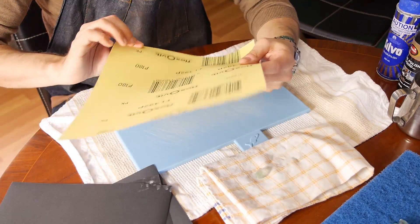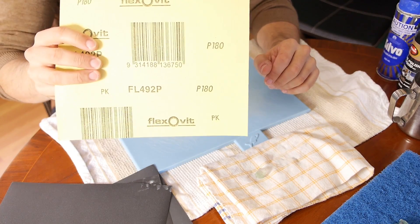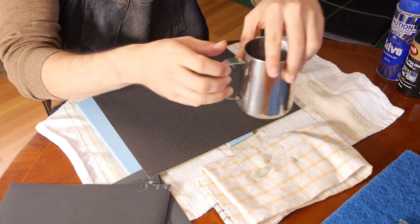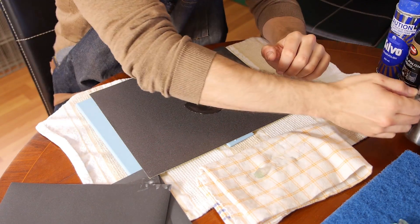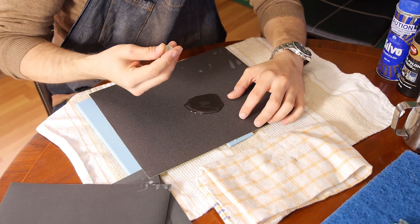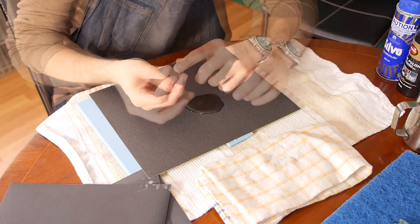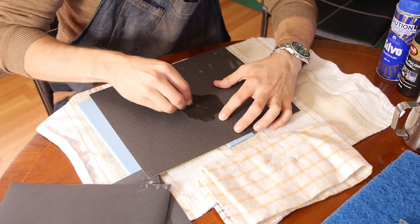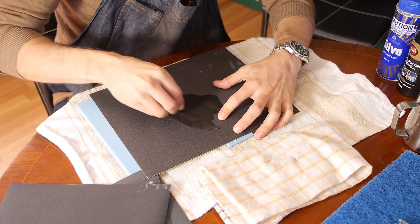To get started, place the lowest grit sandpaper — in this case the 180 grit — onto your cutting board on a stable surface. Then add a small amount of water to the paper and choose the side of the stone to start on. This piece has nice flat surfaces on it which makes it a lot easier to choose. From here, simply place the surface you want to polish on the sandpaper and with a reasonable amount of pressure start grinding the stone with an even and consistent motion.